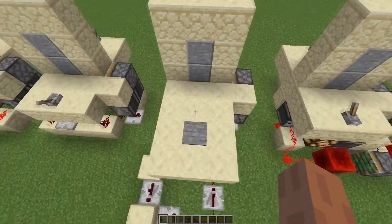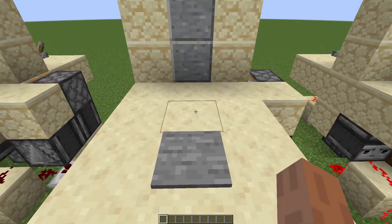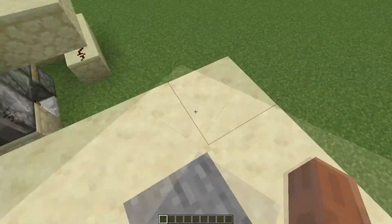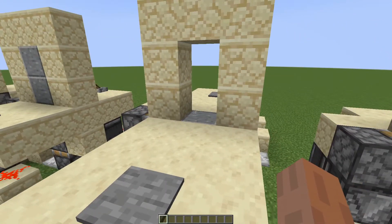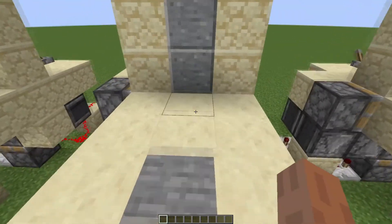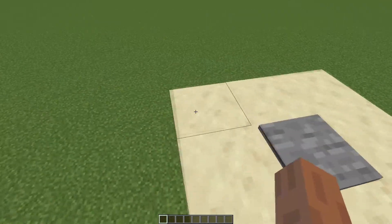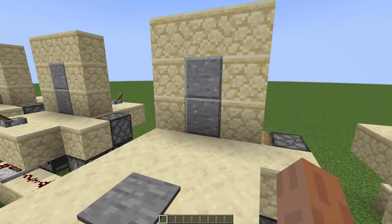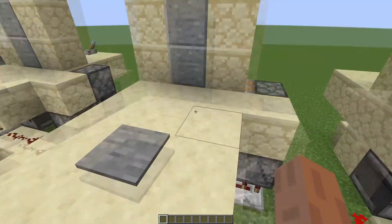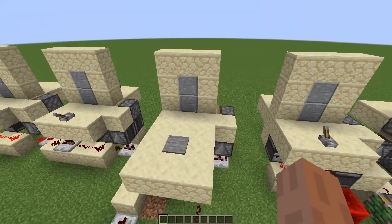For this next design, I went with the pressure plate — one of the classic door activation mechanisms. If I walk over it, you'll see that the door opens. I can walk through; it doesn't matter if I step on this side, but the door will close all by itself. If I step on this side, it'll open; I don't have to step on the other pressure plate, and it will close after a little bit. The timing of how long it stays open is fully customizable — I just used a small pulse extender right here.